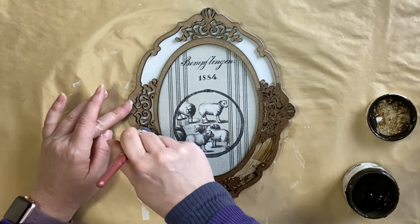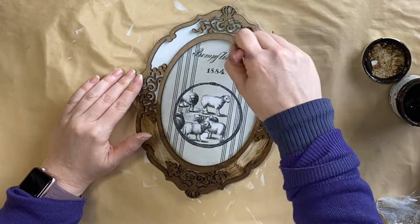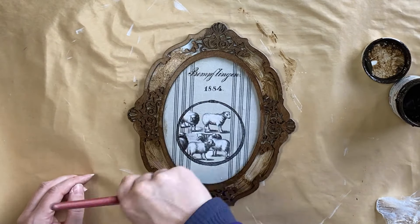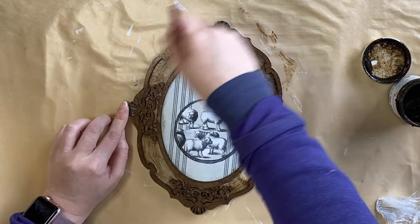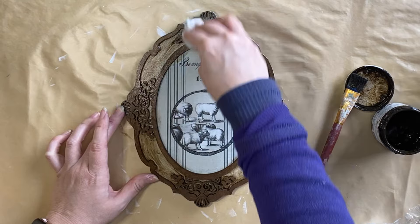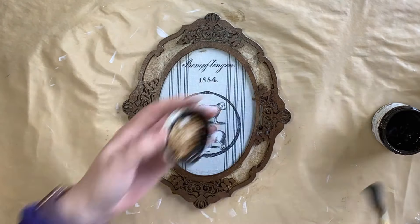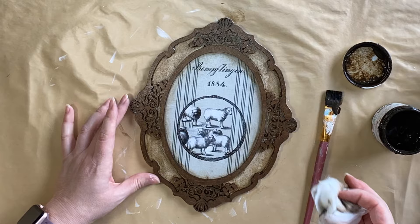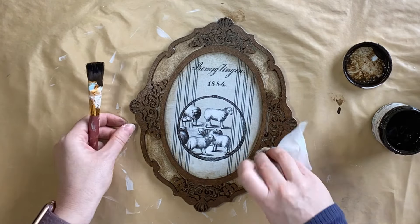I'm just adding that glaze all over the outside portion of that design. When I was happy with how much product was on my project, I took out a wet wipe and started wiping some of it back. I also added some more glaze to the inside of the design to give it that vintage look.